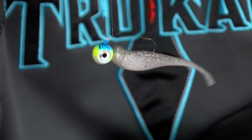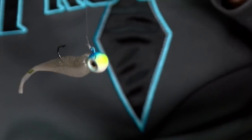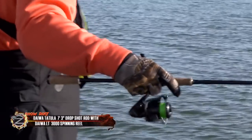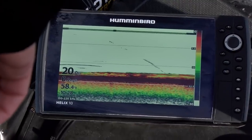What a Damiki rig is — a lot of people think it's new, but it's a jig head minnow that has literally been around for the better part of 17 years for walleye fishing. Here's what I've learned about a Damiki style rig — they race to it.